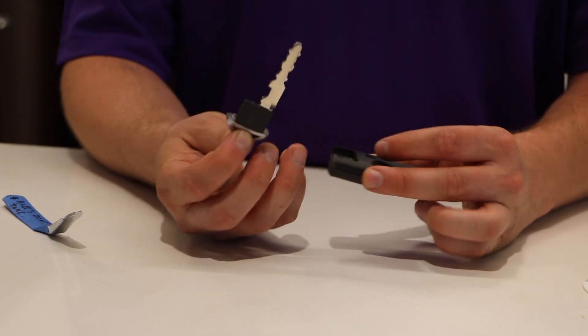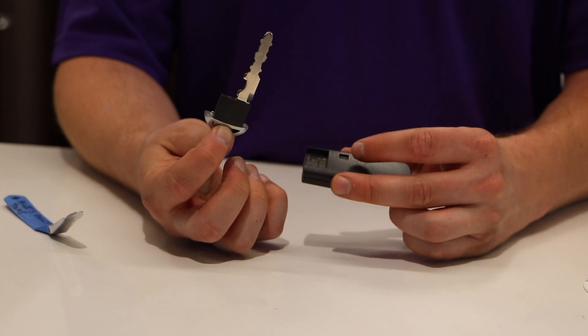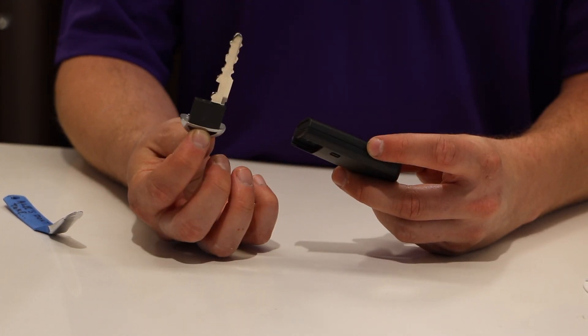We're going to first start off by removing this key from the remote. This is your emergency key — just in case your battery dies in your remote, you can get in using this key.